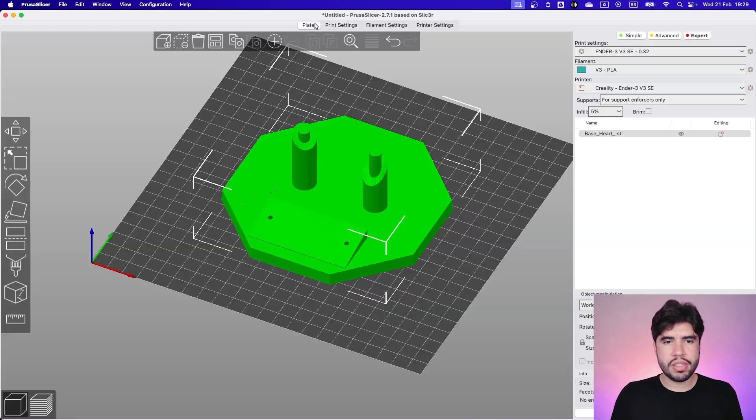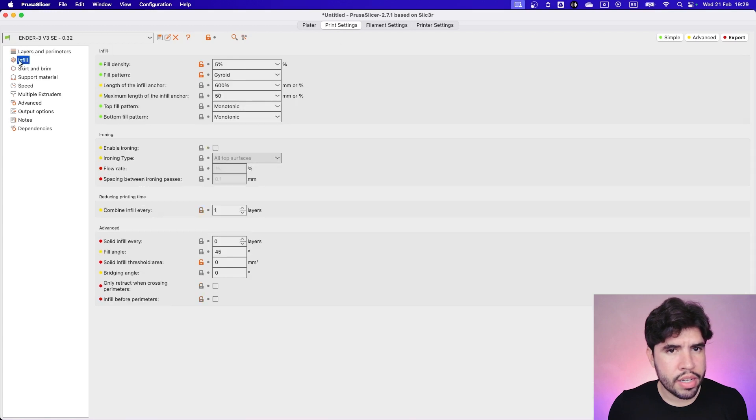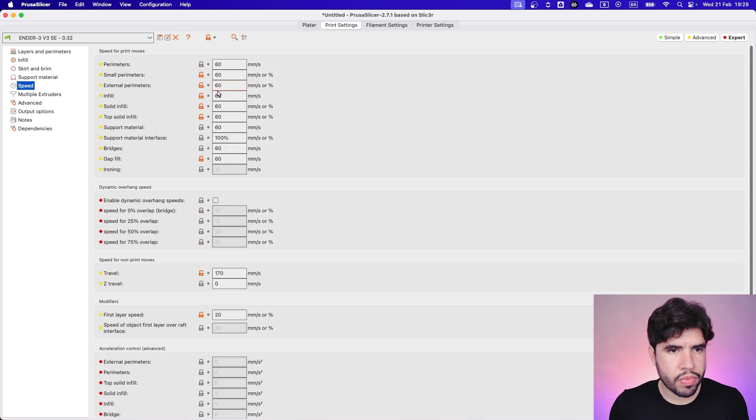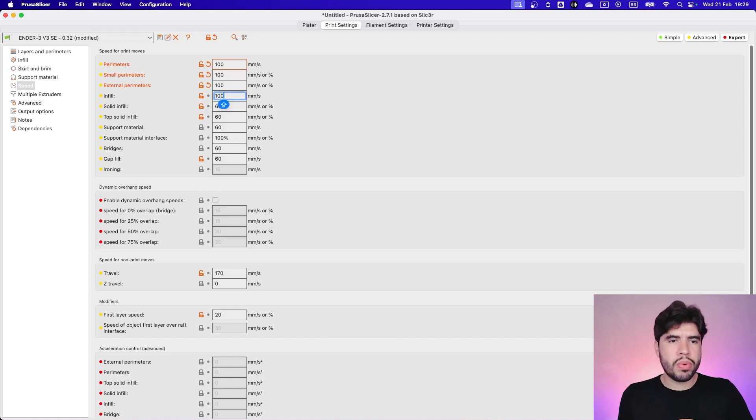Continuing with the print settings, we don't need to change the infill settings. The speed is 60 millimeters per second, but I will increase it to 100 because we don't need to print this extremely slow for better details or to improve vibration — this is a simple part of the print. So let's increase our speed.